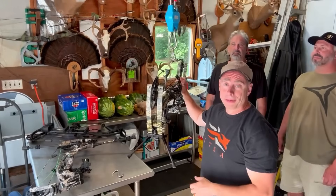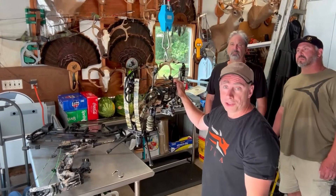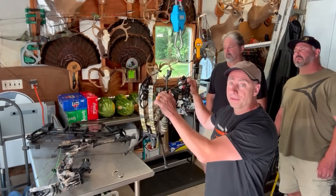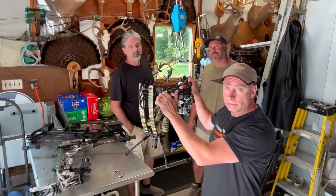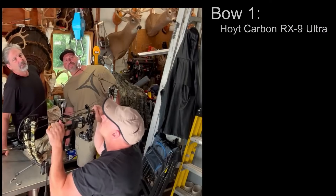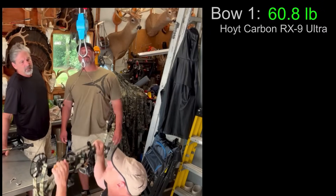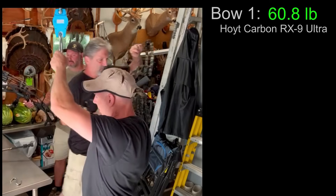We're in the butcher shop here and we're going to get the poundage of each of the bows. Starting with Steve's bow — he shoots about 60. I'm going to draw down on the bow and they'll read off the poundage. First bow: 60.8 pounds.